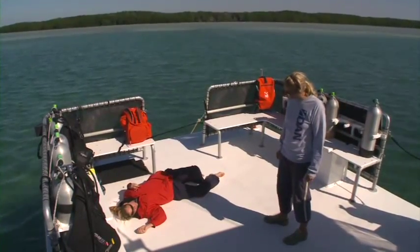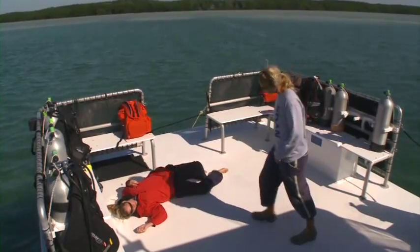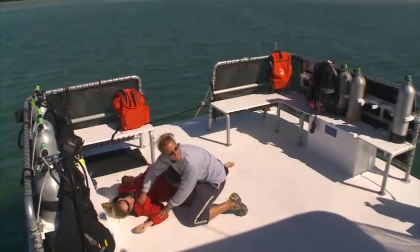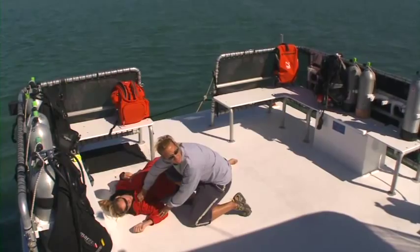After a dive, Tony, are you okay? Danny, I have an unresponsive diver. Can you please bring me oxygen and first aid and alert EMS?